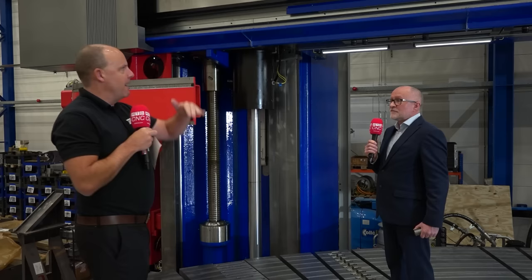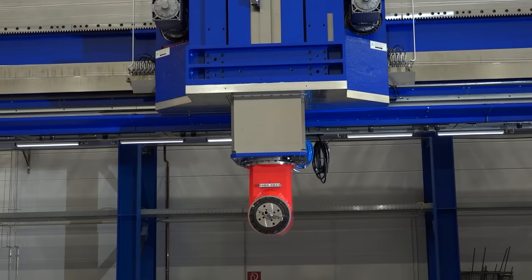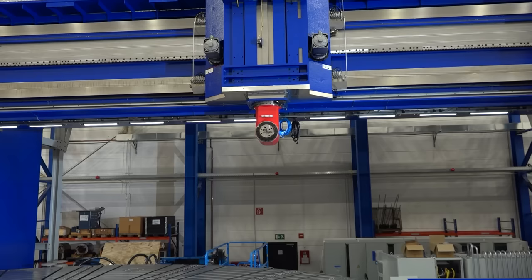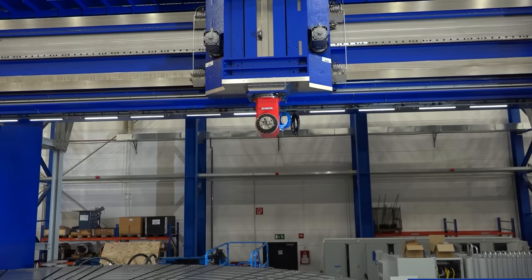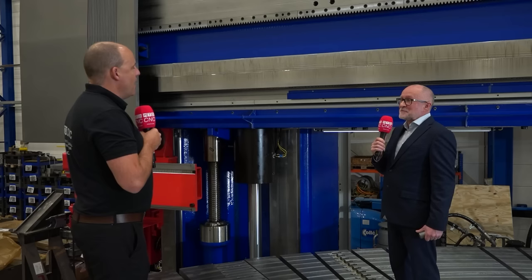Now, we're going to drop the crossrail down, and we're going to look at some of the slideways on here. You've got hydrostatic slideways on the crossrail — we've got two of them. It's very important with hydrostatic guideways that we have the correct size and distance apart, because you're suspending a ram assembly with a stroke of three and a half metres. If you look at the bending moments of these assemblies, you need the fundamental rigidity in the design of the machine, so it has to look right and it all has to be proportional in its structure.